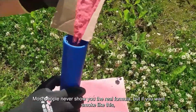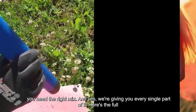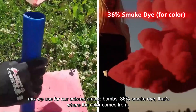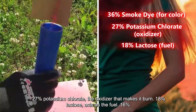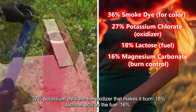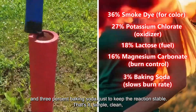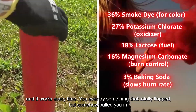Most people never show you the real formula. But if you want smoke like this, you need the right mix, and we're giving you every single part of it. Here's the full mix for our colored smoke bombs: 36% smoke dye — that's where the color comes from; 27% potassium chlorate — the oxidizer that makes it burn; 18% lactose — acts as the fuel; 16% magnesium carbonate — to control the burn rate; and 3% baking soda — just to keep the reaction stable. Simple, clean, and it works every time.